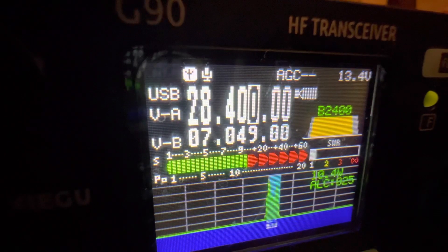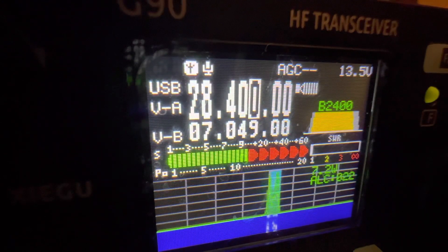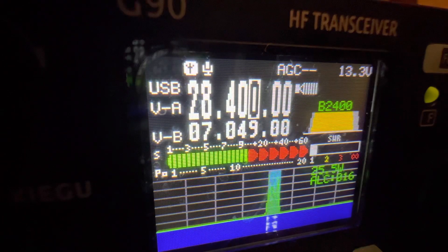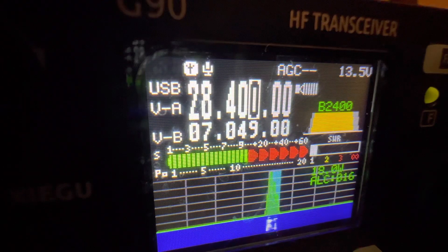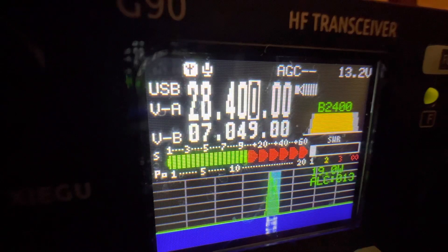This is Kilo Mike Four Sierra Victor Delta, calling CQ 10 meters. CQ, CQ, CQ 10 meters. CQ 10 meters. This is Kilo Mike Four Sierra Victor Delta, calling CQ, standing by and listening.